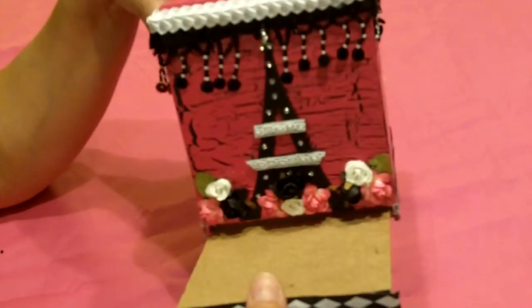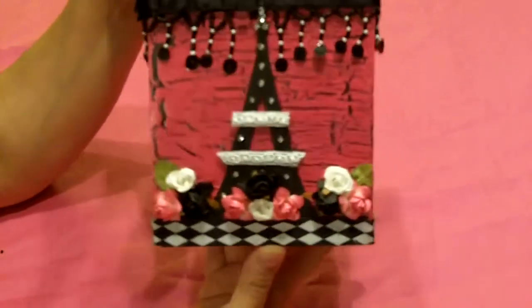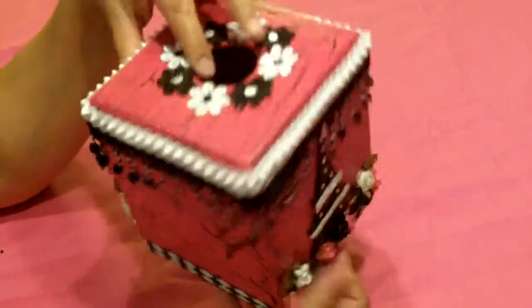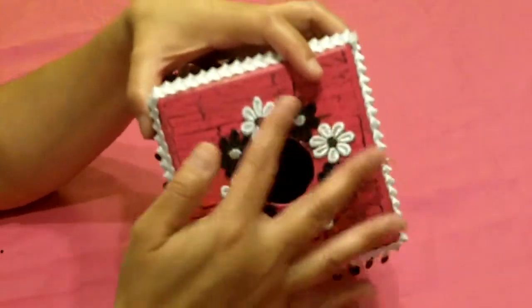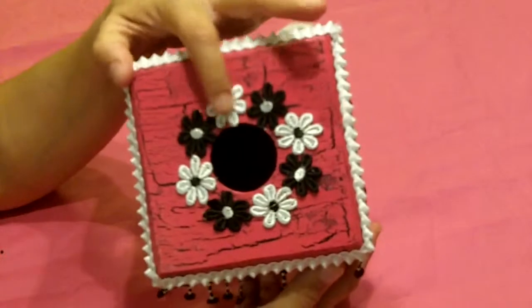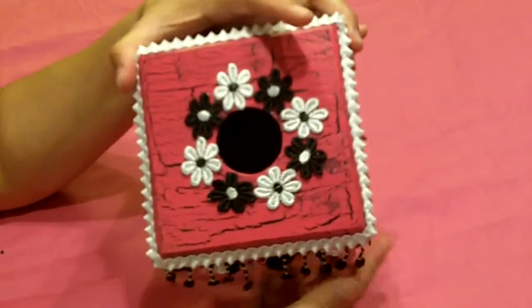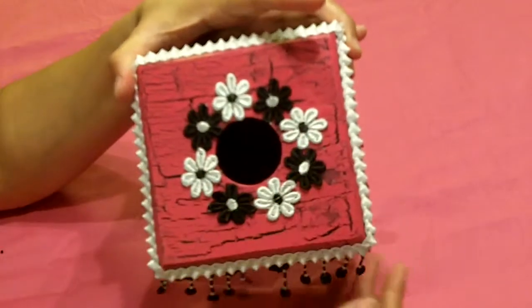This, of course, holds the box of tissue, so this is able to open. On the top, I put some sequined flowers — or not sequined, but it was actually trim that I cut up, each flower individually.